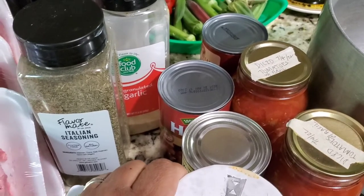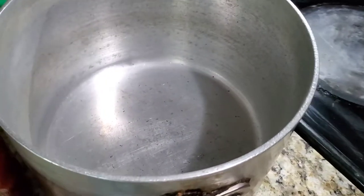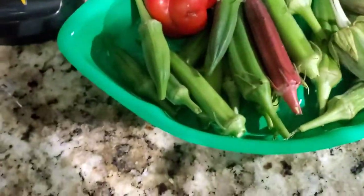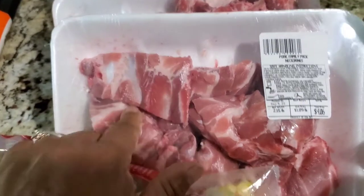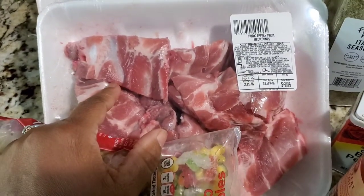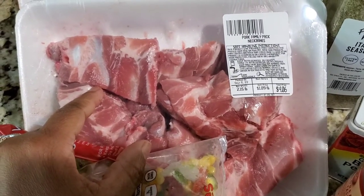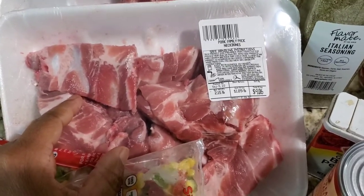We're going to start by putting our neck bones into a big old soup pot — you'll need a big, deep soup pot or stock pot. I've got some fresh okra back there that I'm going to put in as well. Start by washing your neck bones with some cool water and vinegar, then put them into the stock pot and get them boiling.